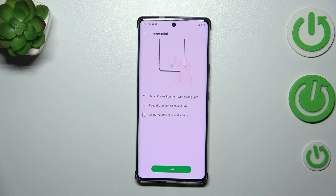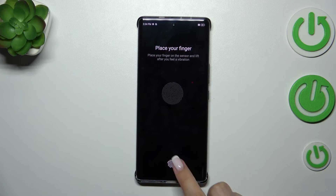Here we've got the instructions: we have to avoid environments with strong light, keep the screen clean, and apply an officially certified film for screen protection. So let's tap on Next, and right here we've got the sensor.